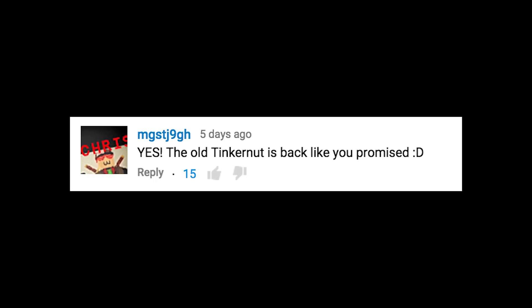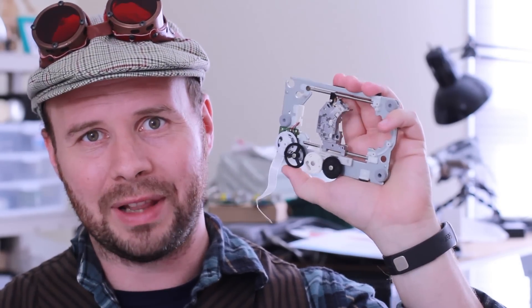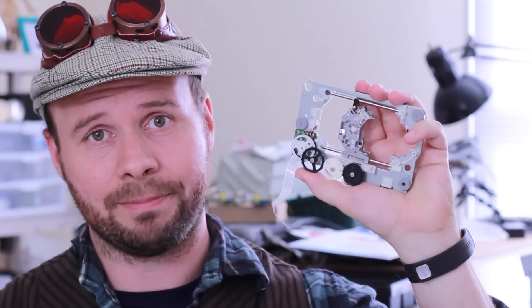The old Tinkernut is back like you promised. Did you just call me old? Will this work with all CD-DVD drives? All you need from the optical drive is the stepper motor and laser carriage combo. And while most optical drives currently have those, some older ones have a weird derivative of that, like a geared combination. So suffice it to say, your mileage may vary.